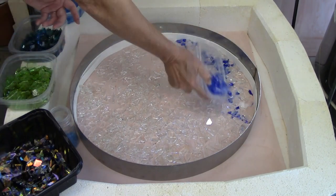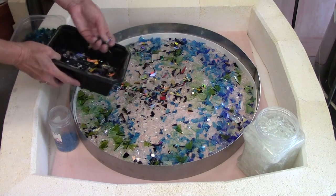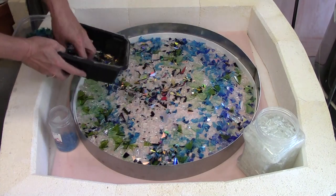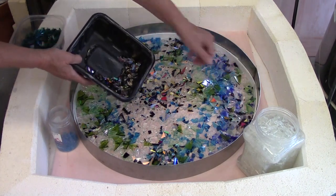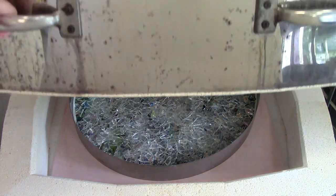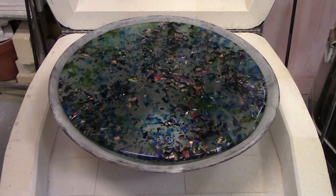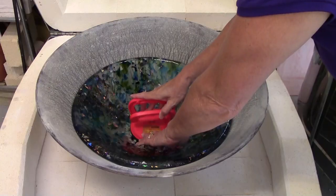In addition to sharing how this is constructed, I also explain how I pick my colors, when I choose to use dichroic, and how I layer these materials in order to get the greatest amount of visual depth. After all these years it continues to amaze me how all these small pieces can be transformed with a little heat into such a beautiful piece of art.